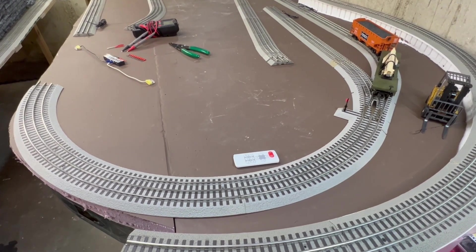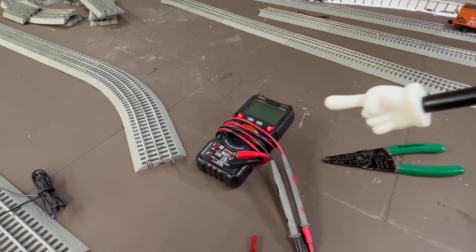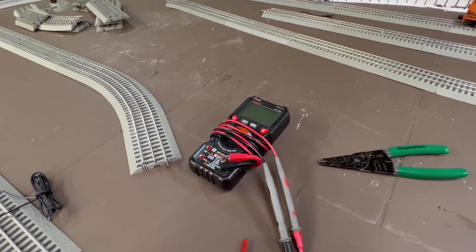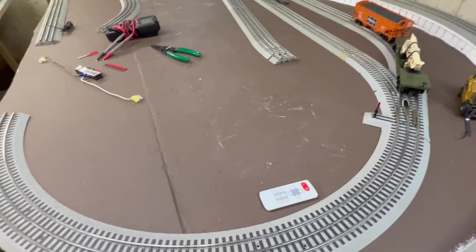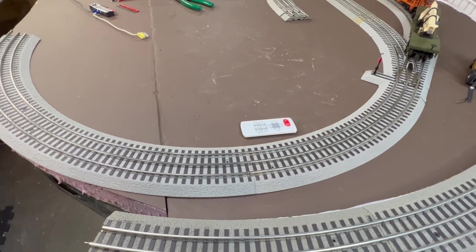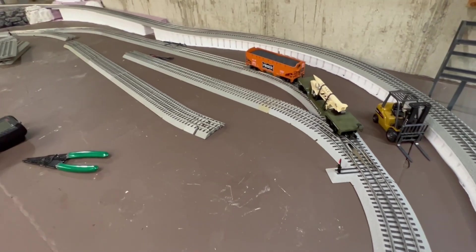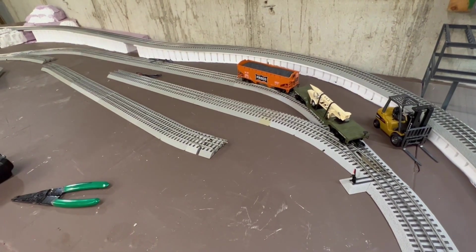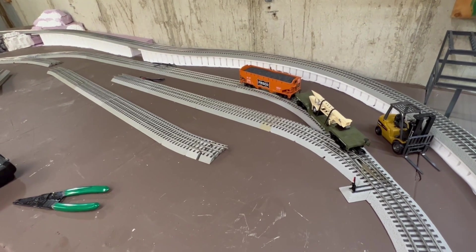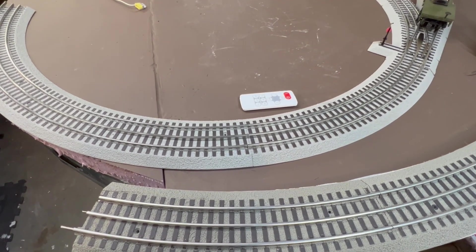Before I jump into testing the track, let me say this: if you don't have a multimeter, you'd better get one because it will be your best friend during the testing and troubleshooting process. The first thing I like to do is park my train right there on the edge. In my previous videos I said I like to space my terminal tracks about 8 to 10 pieces apart, and here's where the test comes in — I pull that train all the way up to the edge with the power turned all the way up.